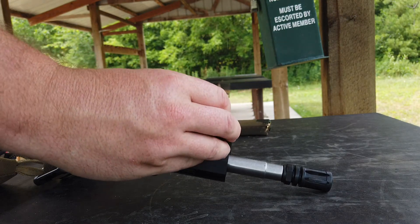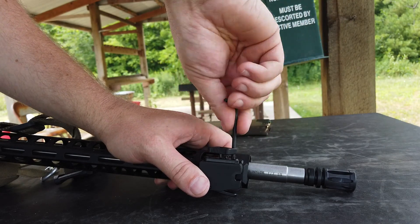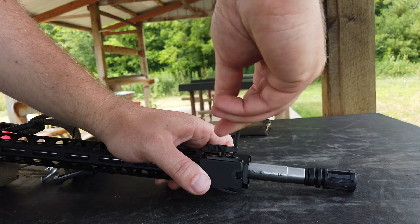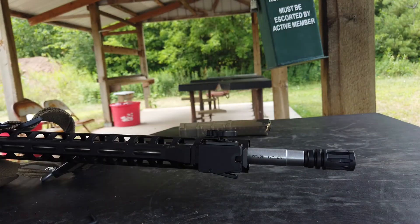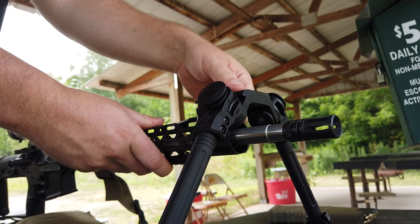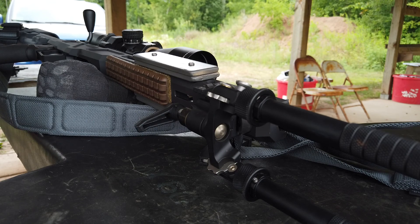The UTG has a mounting block — you need a torx bit, and this block sits on your picatinny rail, then you tighten it down. It takes a little time to get the block mounted. It makes it convenient because you can attach and detach the bipod itself quickly, but not the mount, so it's technically only fast detach and attach for the bipod piece. The Atlas, though — look how fast this is. Really fast on, just as fast off. Very convenient, and that's why I love that one.